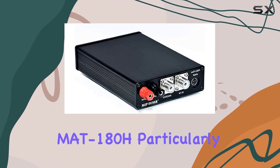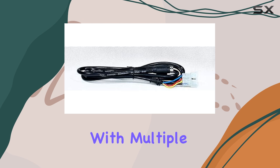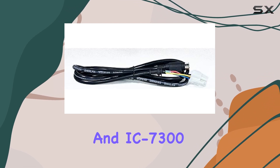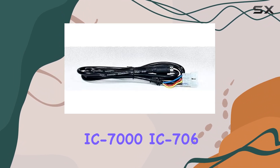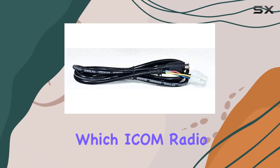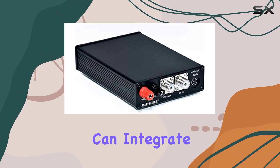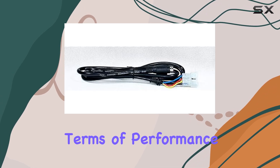What makes the MAT 180H particularly impressive is its compatibility with multiple ICOM models beyond just the IC-7100 and IC-7300, including the IC-7000, IC-706, IC-718, and more. This versatility ensures that regardless of which ICOM radio you're using, the MAT 180H can integrate seamlessly to enhance your antenna tuning experience in terms of performance.